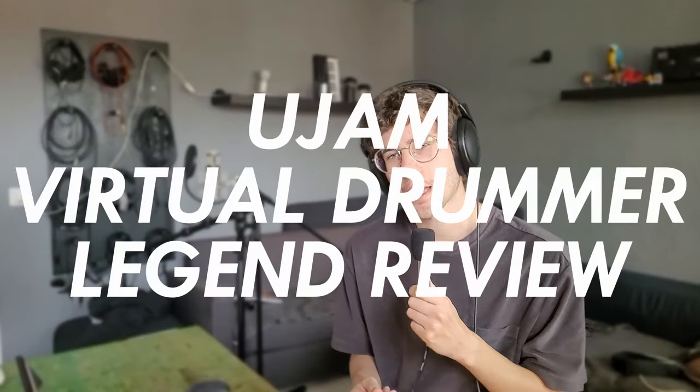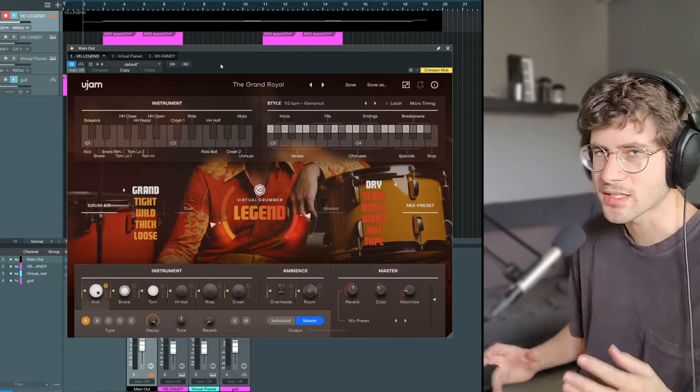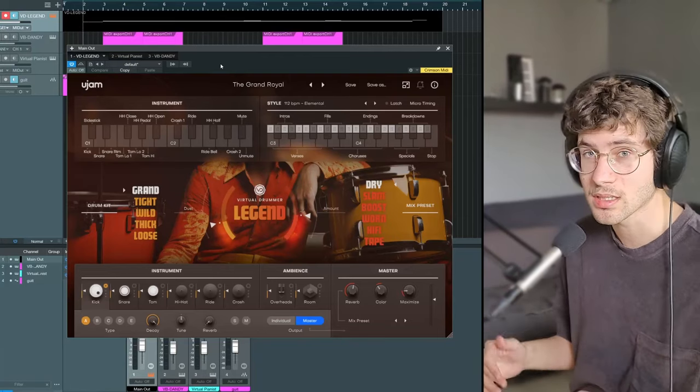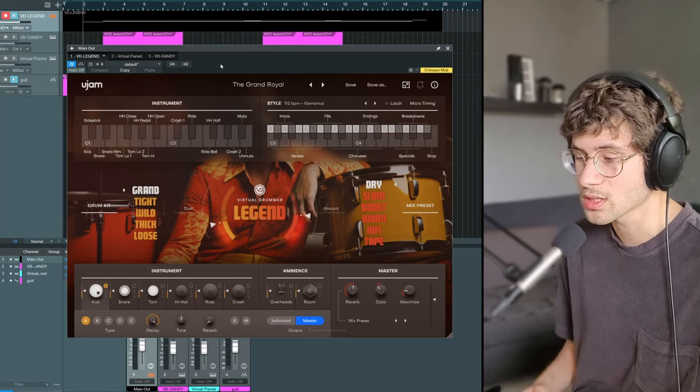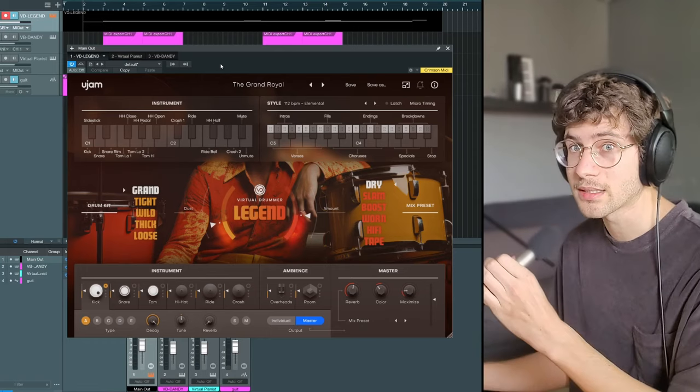UChem has just released a new virtual drummer called Legend, and this one might be my favorite one yet. It's supposed to sound like 70s dry drums, and 70s is one of my favorite eras for music, so of course I'm going to like it — but I'm also going to be quite critical. Let's just dive right into it with a demo.